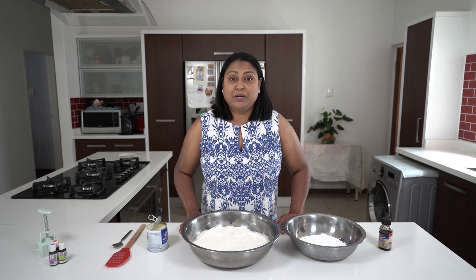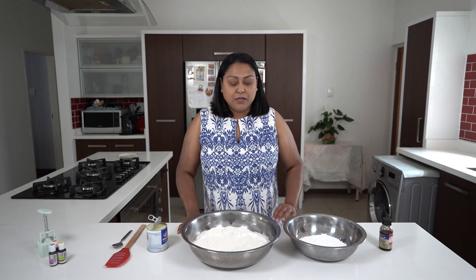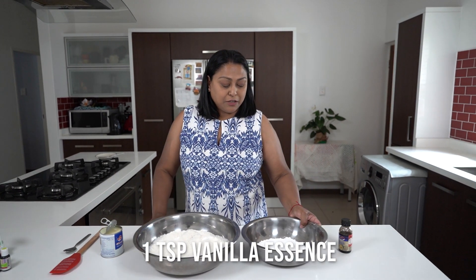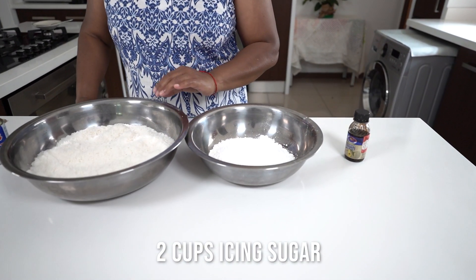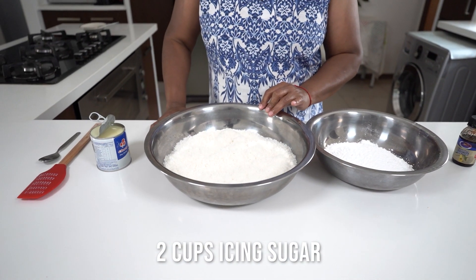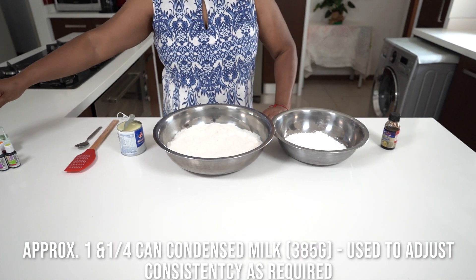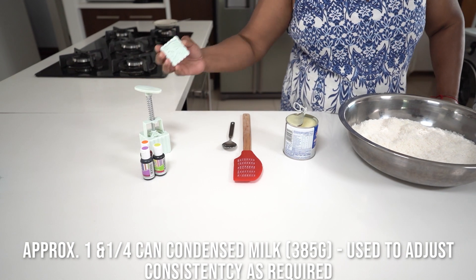Hi guys, I'm back and we're going to make a coconut ice — a no-cook recipe. What I have is some vanilla essence, two cups of icing sugar, 500 grams of desiccated coconut, and a tin of condensed milk. I've got my mold — I'm going to use a square mold.